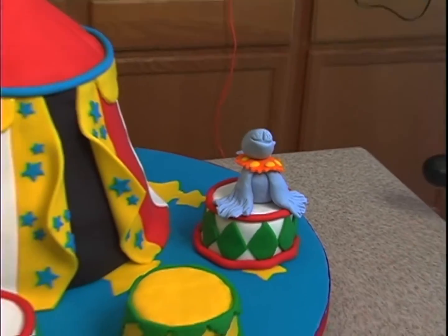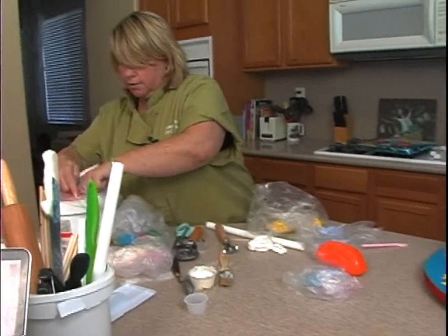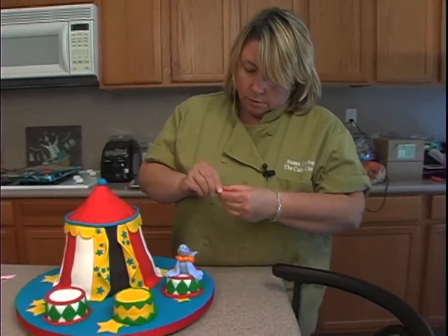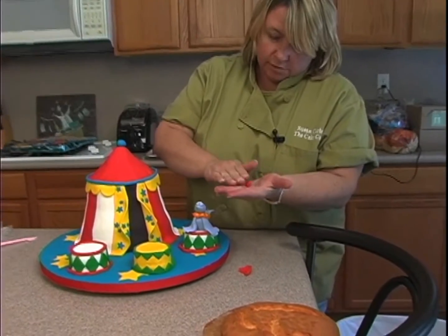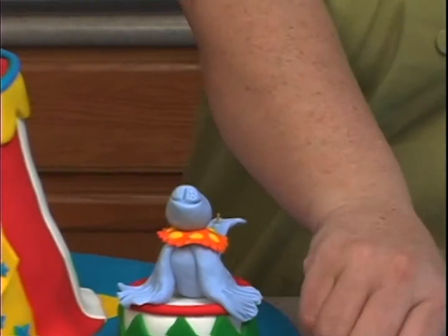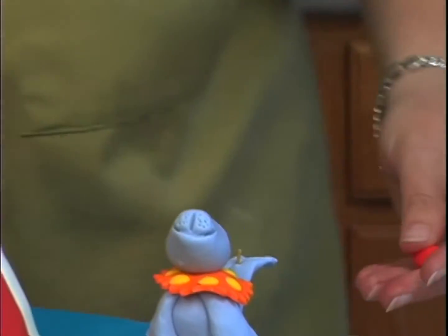Since he's going to be a clown, we've got to give him a clown nose, right? It's a big red nose, it's just a ball — place that right up here. We're probably going to need a tad bit of water.